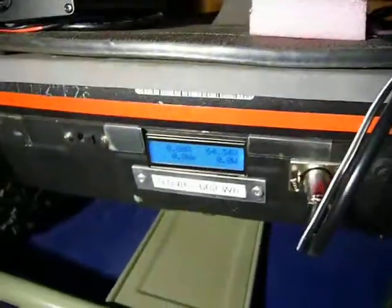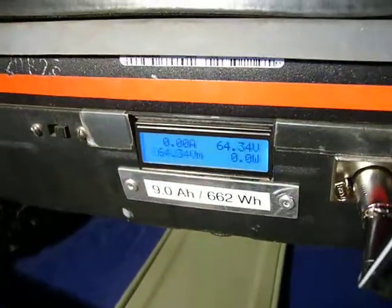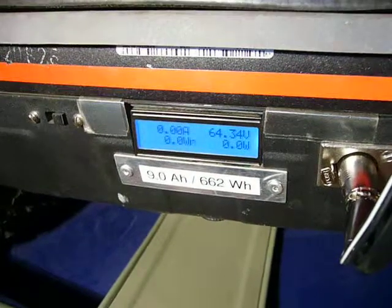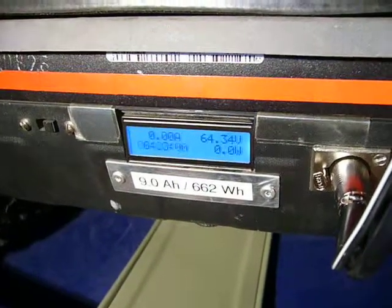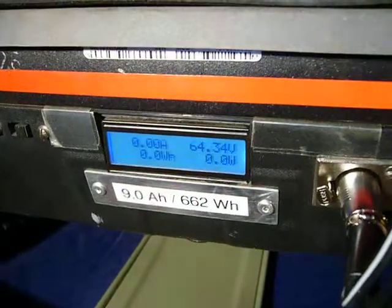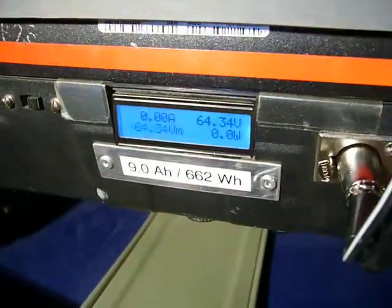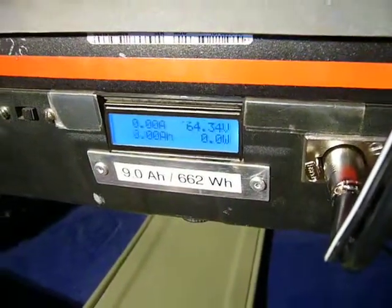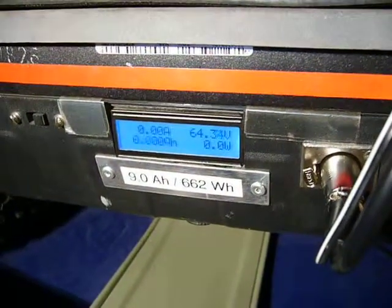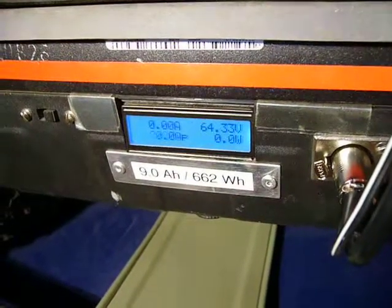After switching on the charging device, you will see the current — the charging current in the left upper corner. And you will see a minus sign below the A of amps, because the current flows into the battery, not from the battery to the base.